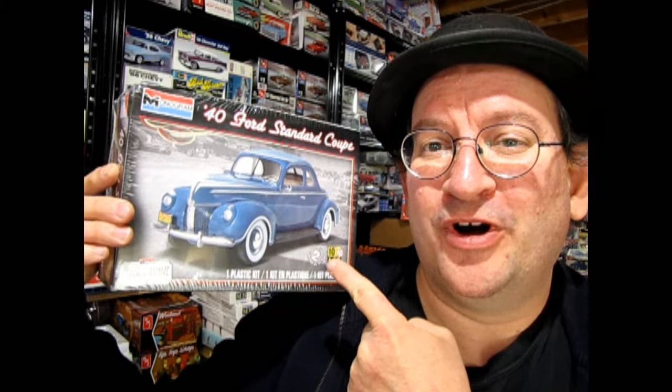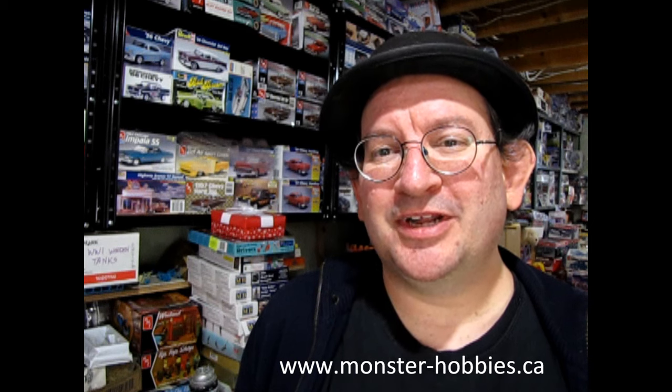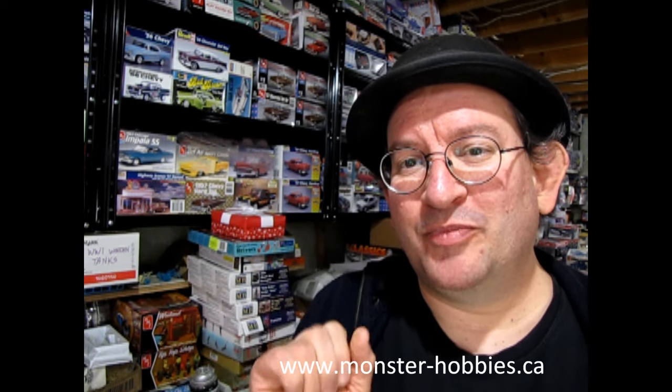Well, I hope you enjoyed this video where I got to show you this amazing Monogram 1940 Ford Standard Coupe. It is quite different from the AMT kit, but not that much different considering they are both 1940 Fords. Don't forget to like, subscribe, and share with all your friends and family. Until next time, if you want to get some great model kits for yourself, check out our website at www.monster-hobbies.ca. Happy model building and we'll see you in the next video.